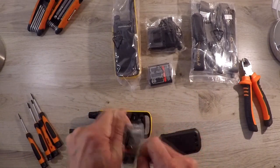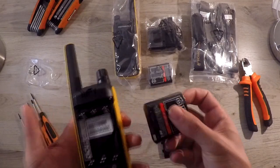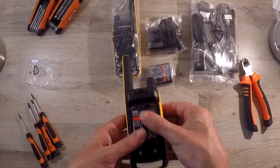These radios work on the PMR446 license-free frequencies, so you can use them anywhere in South Africa straight out of the box. They are also easy to pair if you would like to use more than two.